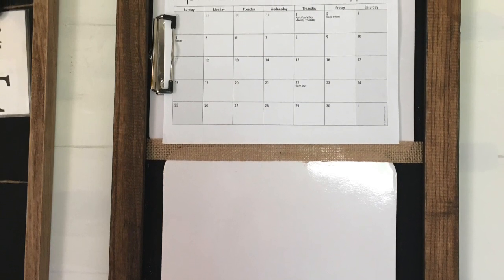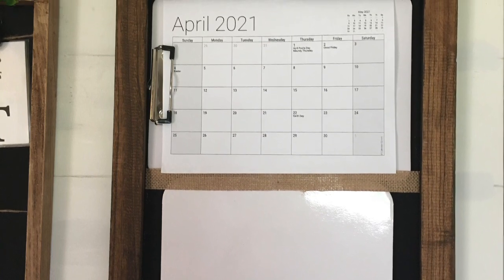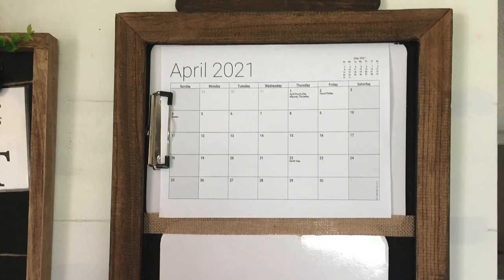So just to jog your memory, this is my command center calendar memo board that I created, but I wasn't quite in love with it and I thought it could use a little sprucing up. So first thing I did was take some suggestions from you guys,